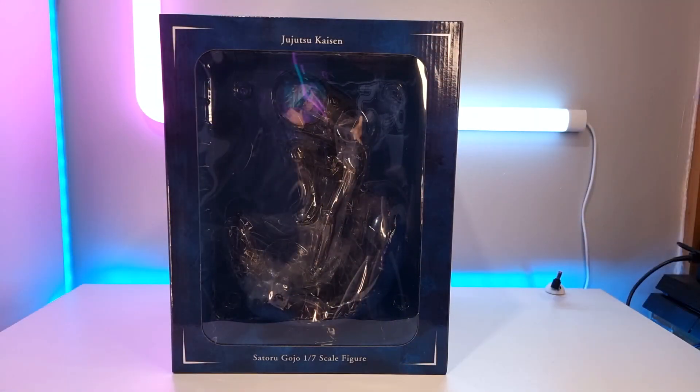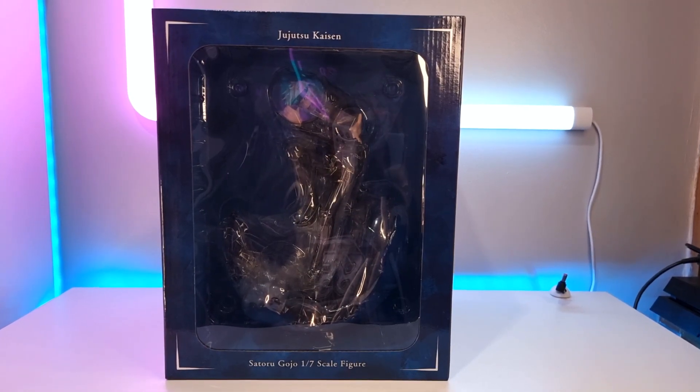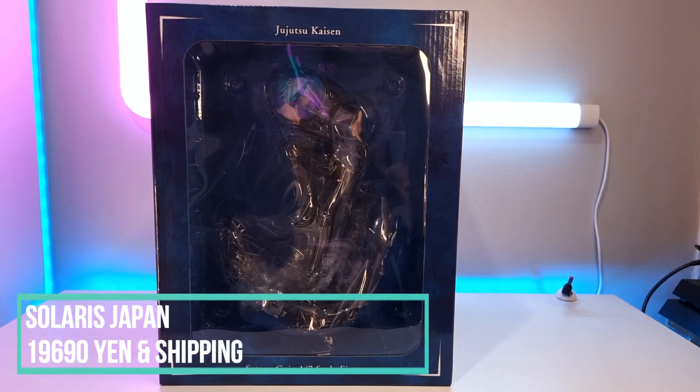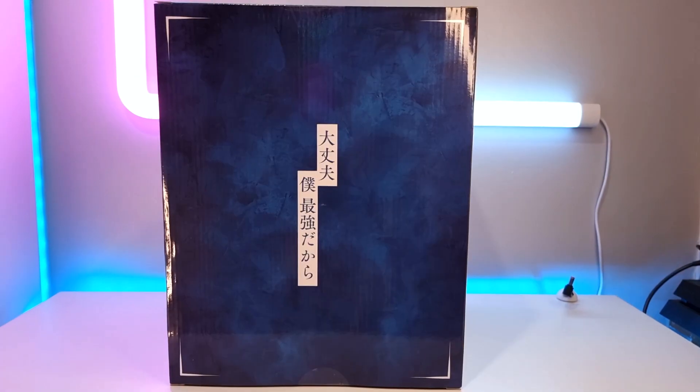Hi everyone, Cursed here. I am super excited because I am unboxing the Gojo Shibuya Scramble figure. This is a seventh scale and it's by Alpha Satellite, A-Stream, and Mava. I actually pre-ordered this from Solaris Japan in May 2021 and it's only just recently being released. It also came in a shipper box which just gives it extra protection.